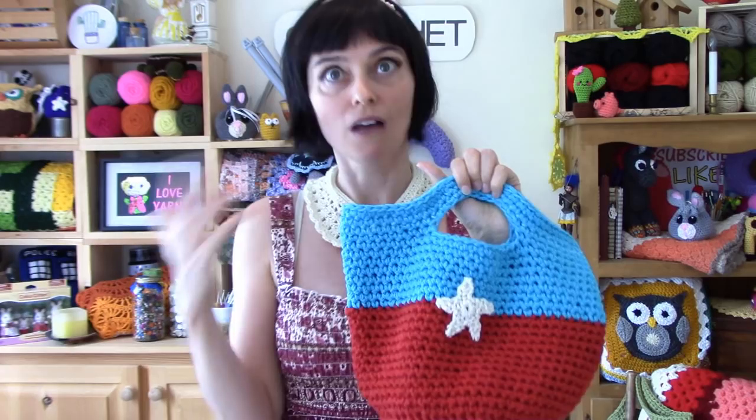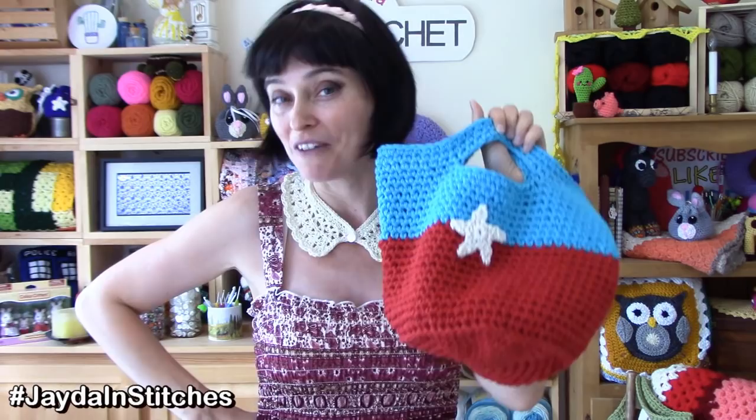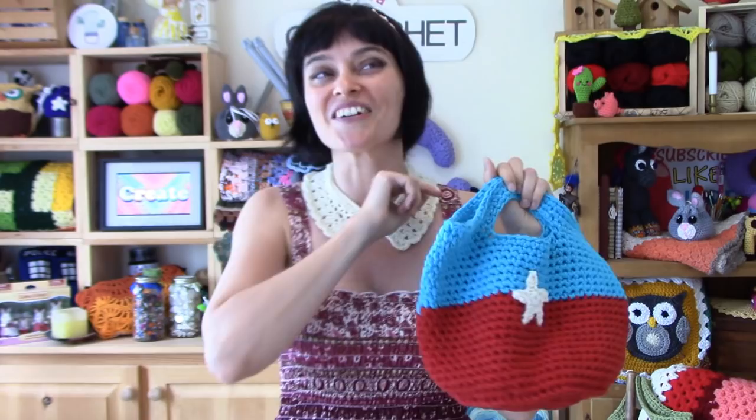We've got all sorts of fun little appliques that you might want to add to your bag too. We've done a lot of them on the show, so we've got a playlist put together. We'll put that in the description box down below and you can check it out later. But let's face it, this bag is so freaking cute you're probably going to want to make one for yourself. I did think I was going to give this one away, but I'm thinking maybe I might keep it. So let's grab our hooks, grab our yarn, we'll head on over to the craft table, and we will stitch up a toy tote together.